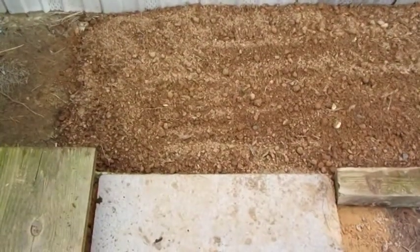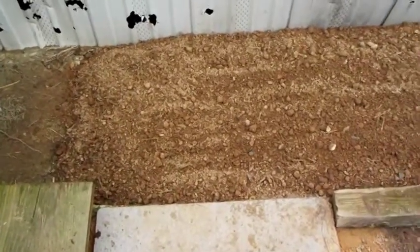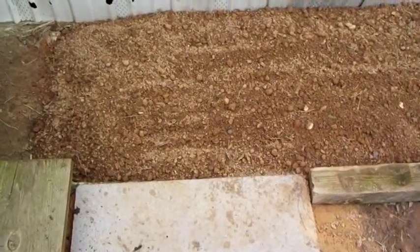We've dug it up, got it all out, and screened it down. Got it nice and aerated. Did till in some cigarette butts — kind of helped with the moisture retention — and a little bit of green compost.